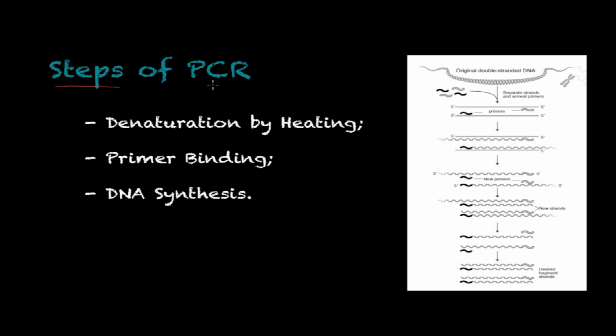Moving on to the steps of polymerase chain reaction — here is an overview of the three main steps of this DNA amplification technique. The first is denaturation by heating, the second is primer binding, and the third is DNA synthesis. These three steps are repeated several times in what we call cycles, allowing you to amplify your DNA segment into exponential amounts.